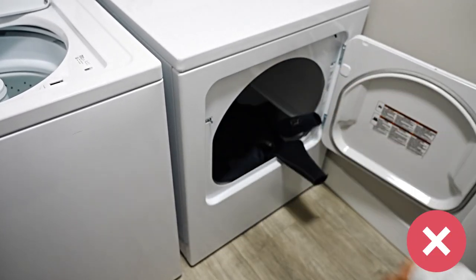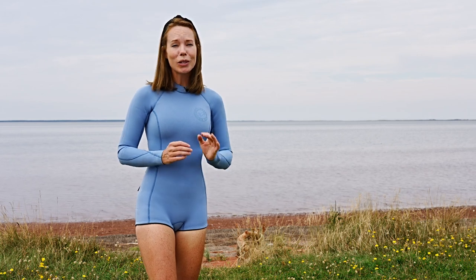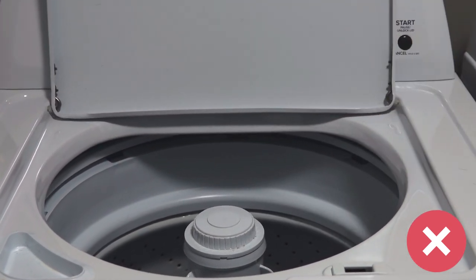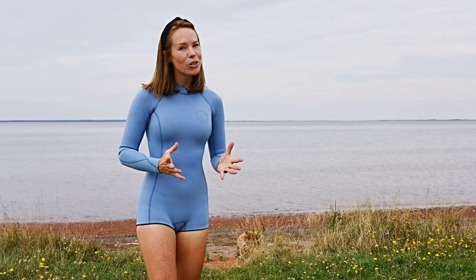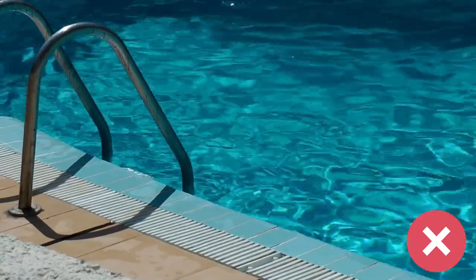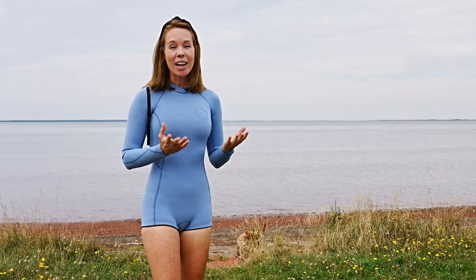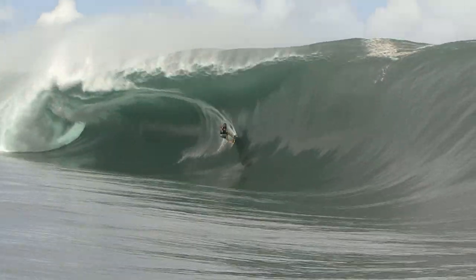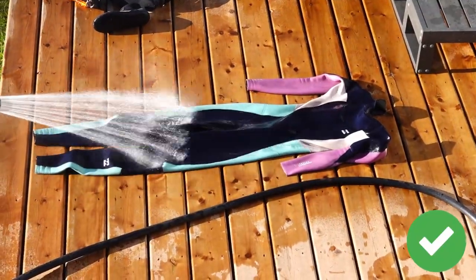Putting your wetsuit in the dryer will also void any warranty on your suit. When it comes to harsh chemicals, avoid laundry detergent — it's too harsh on neoprene and will cause it to become brittle. Chlorine is another chemical to be wary of; jumping into a pool with a wetsuit will accelerate the aging process, causing it to become stiff and brittle. Salt is also not good for your wetsuit — salt water can compromise the neoprene and cause weakness over time, so rinse with fresh water after each salt water session.